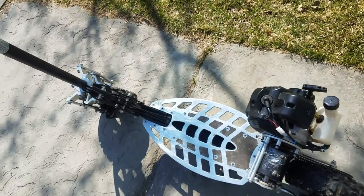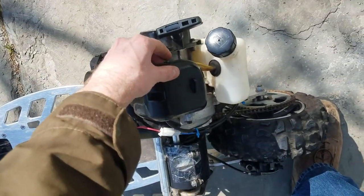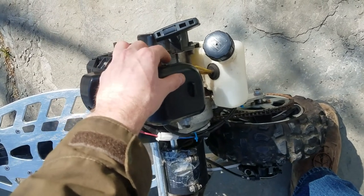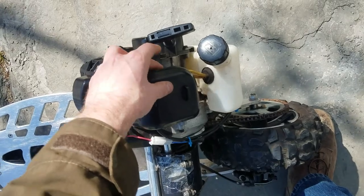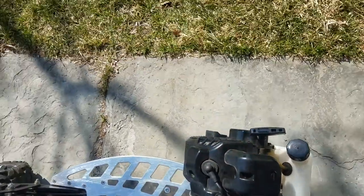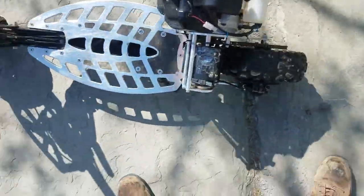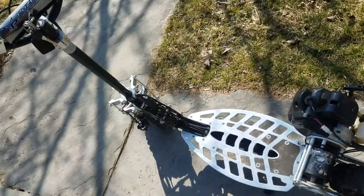Let it warm up a little bit before you throw the choke down. That's how it's done.